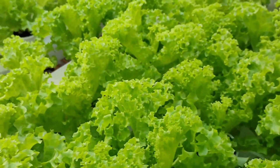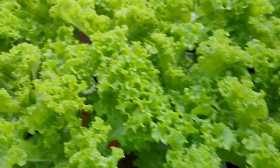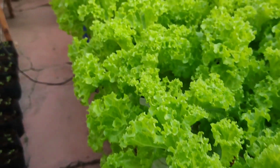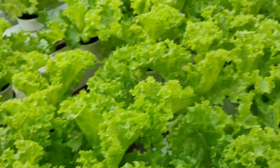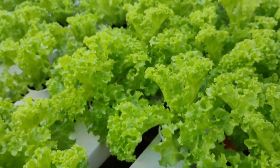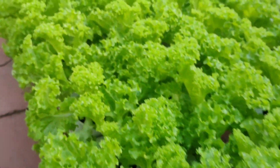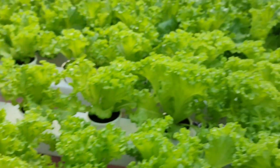Gagawin natin: mag-fo-foliar tayo ng lettuce para dagdag na nutrients. Take note, yung gagamitin nating foliar is organic po siya. Gagamit tayo ng seaweed extract. Seaweed extract po ang gagamitin natin na pang-foliar po dito sa ating mga lettuce para organic siya. Yung seaweed extract po natin, fermented lang po siya — pinabad lang po, pinakaluan. Tuturo natin kung ano yung dilution ng ating seaweed extract.